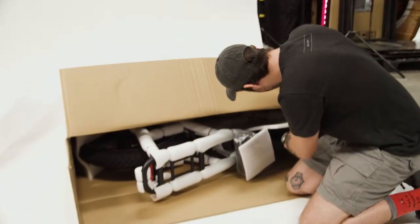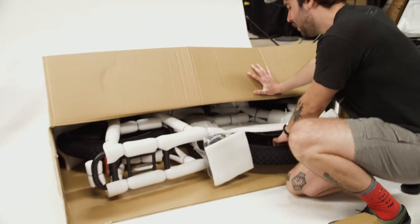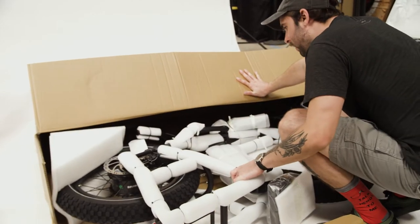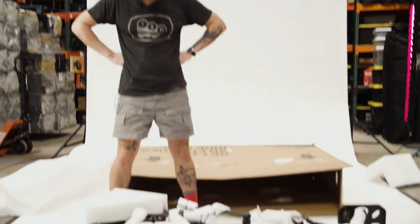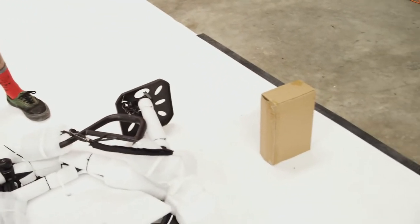We'll open that in a second. There it is — a very non-assembled bike. We got two parts: the bike all squished together in a nice little package-friendly way, and this box. I don't know what's in it yet, so I'm going to open that first. Hopefully there's an instruction manual inside because I know I need all the help I can get.